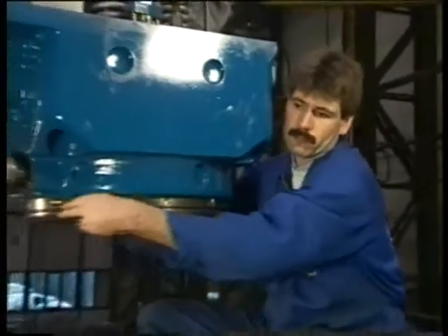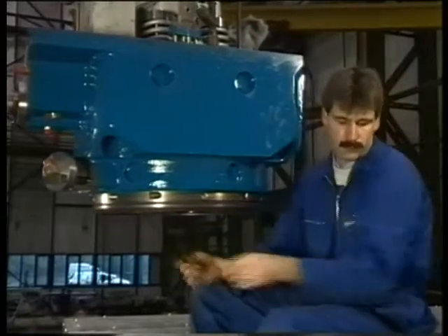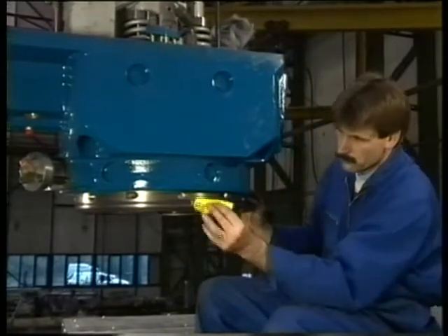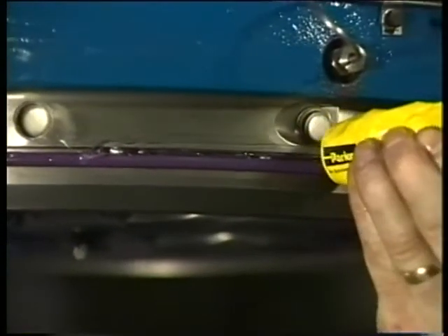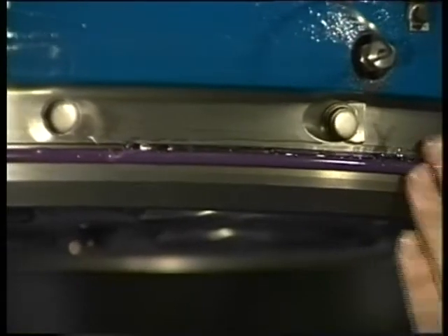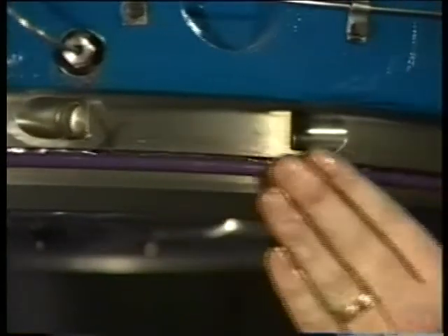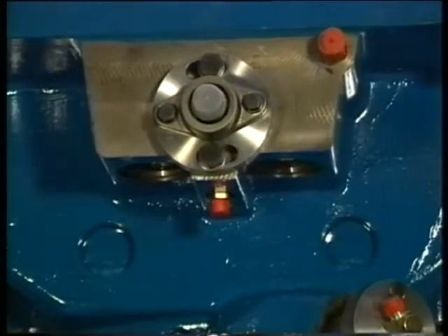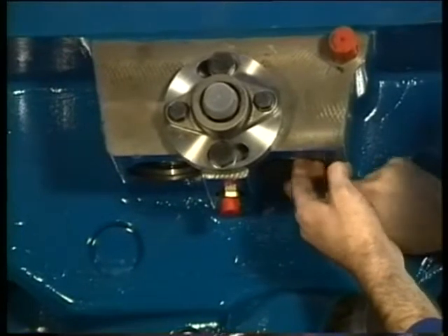Now the new cooling water sealing ring around the cylinder head is fitted and greased. Finally both the rubber sealing rings of the push rods in the cylinder head are being renewed and greased.